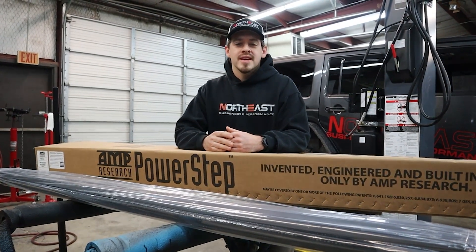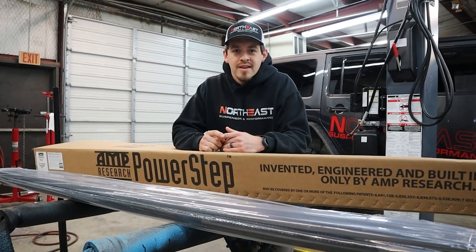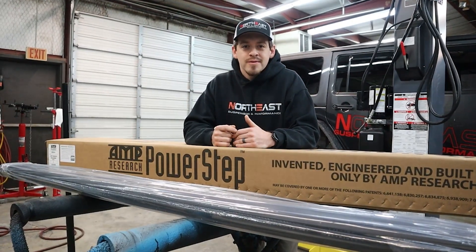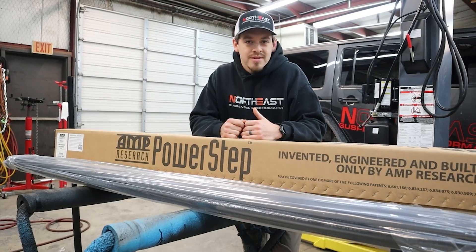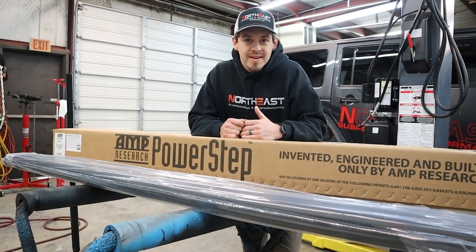We're back on the shop build today. We're going to do hopefully a couple of things — we'll see how far we get. One of the most important things we've got to get on this truck are the amp steps, because climbing in and out of a lifted truck is no fun at all. Today we're going to put on some amp steps and hopefully put on the Morimoto boost bar, but we'll see how that goes.